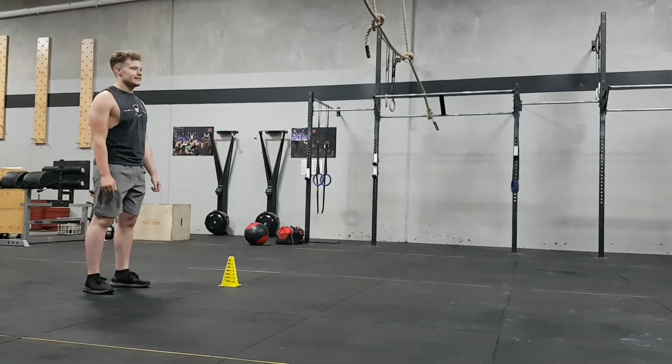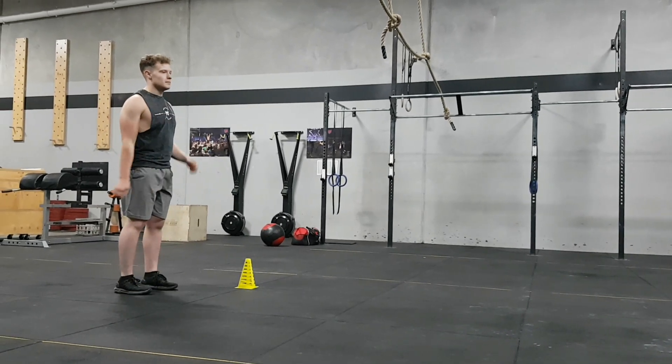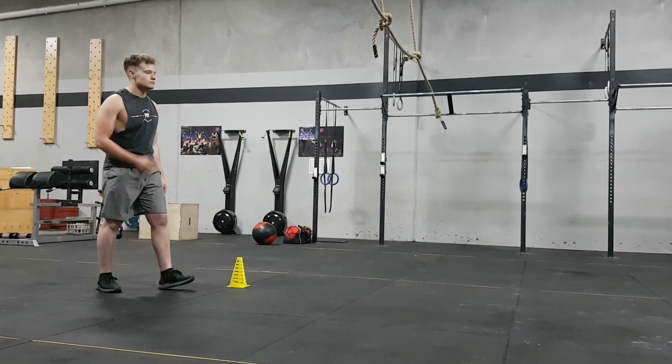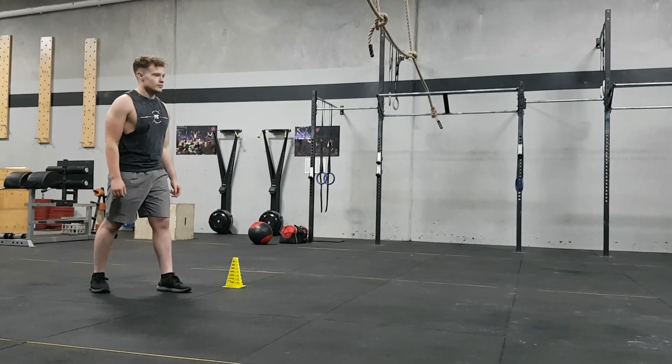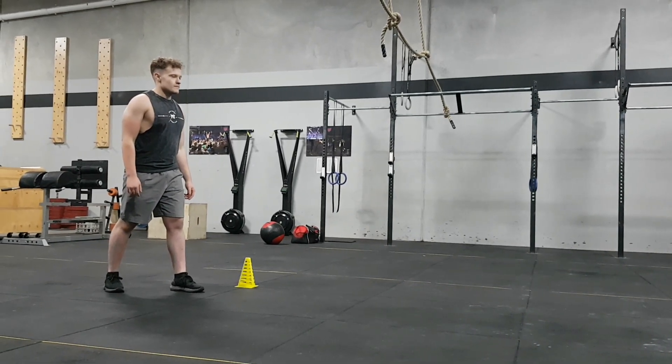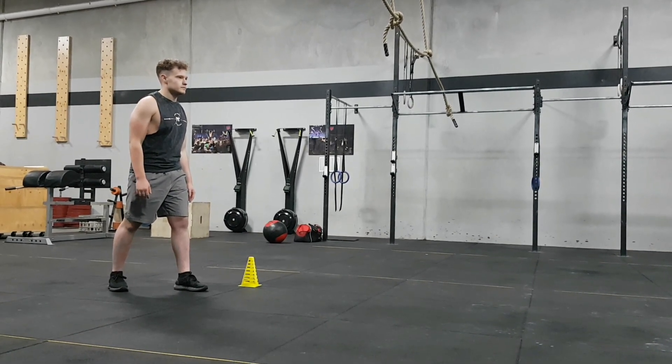The warm-up today is a little bit more dynamic. We will start with a 200 meter run. We will then go into 15 rounds of 20 meter drawaway shuttle runs. You will have two cones set up 10 meters apart. At the end of each shuttle run you will alternate between 10 seconds squat hold and 10 seconds push-up hold.